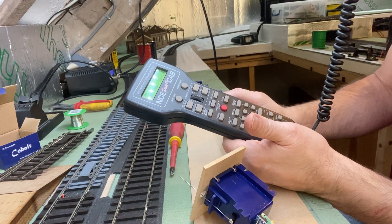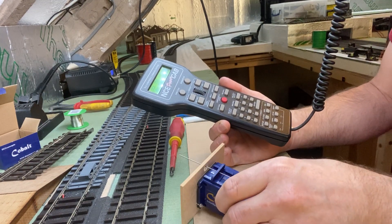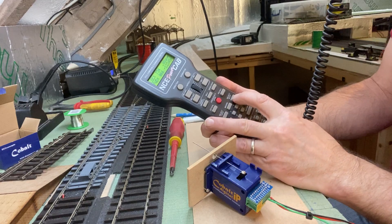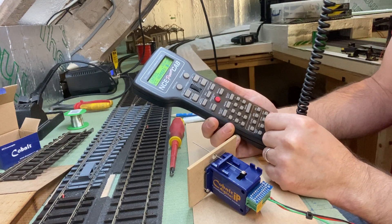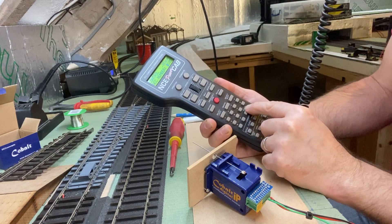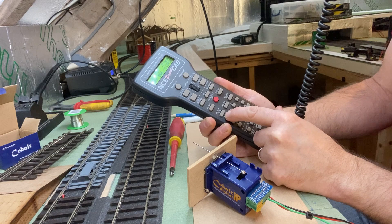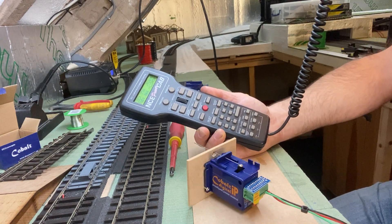Now when you come to actually want to activate the point motor and go to turn it — select accessory again. It remembers the last one you used: 105. Press enter and then select one or two. And it didn't work. So why didn't it work?